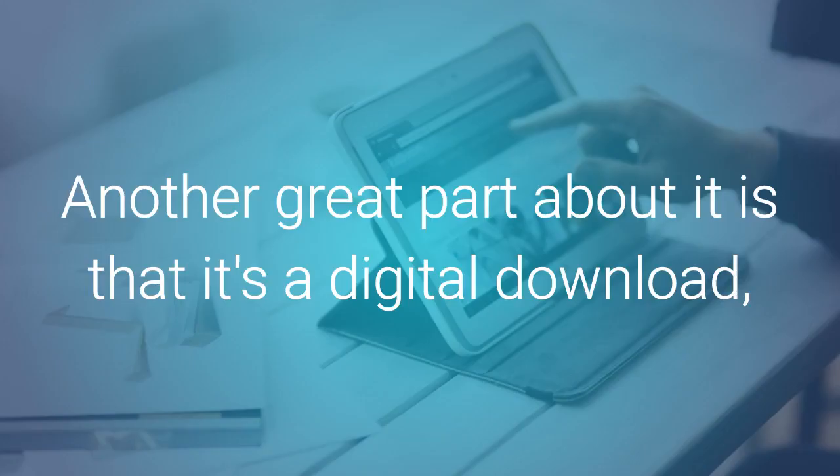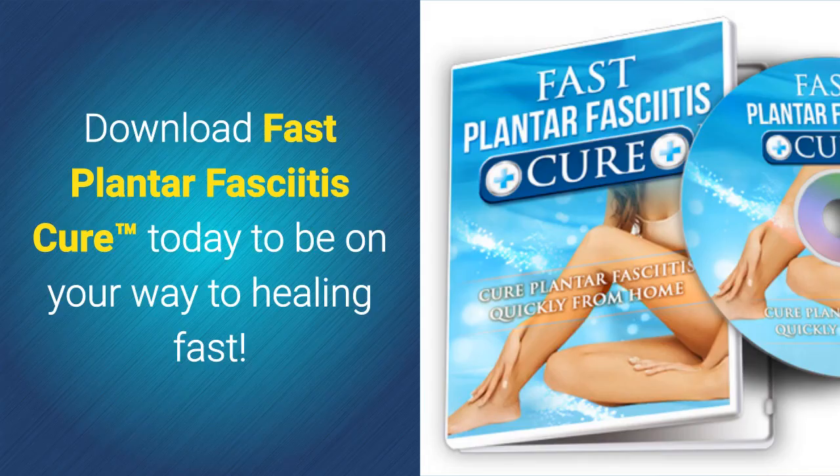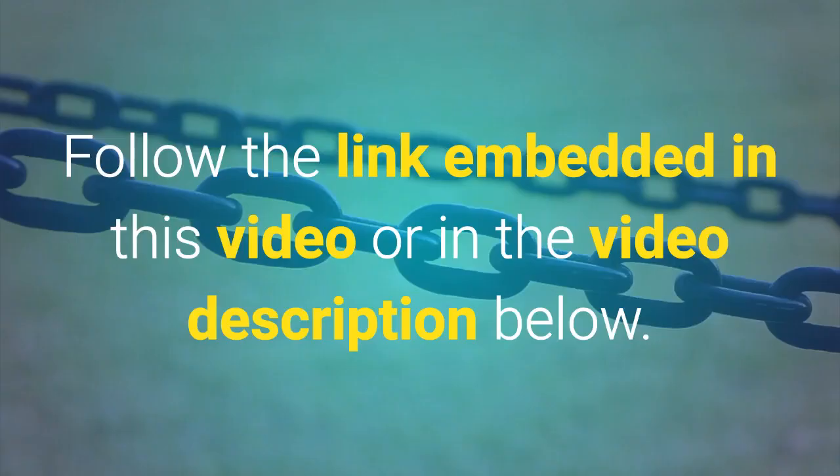Another great part about it is that it's a digital download, so you can start reading it within seconds. Download Fast Plantar Fasciitis Cure today to be on your way to healing fast. Click on the link embedded in this video or in the video description below to download the Plantar Fasciitis Cure today.